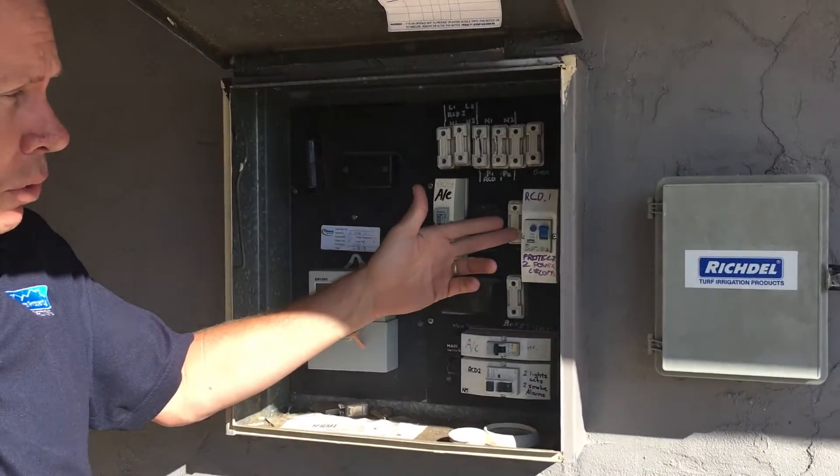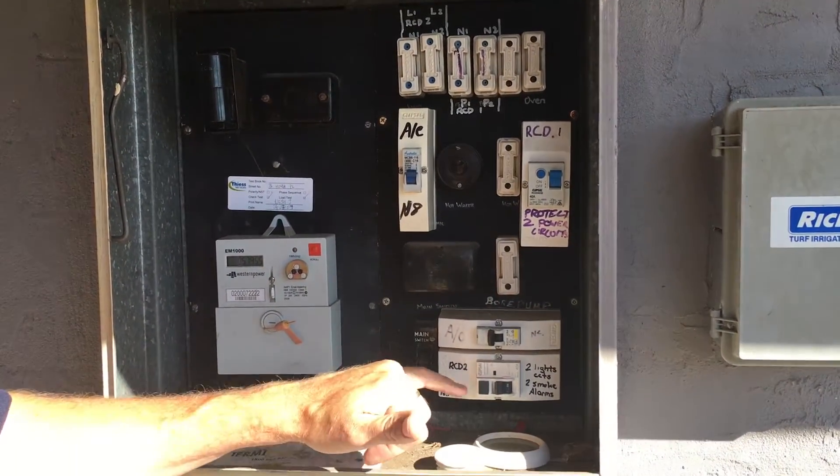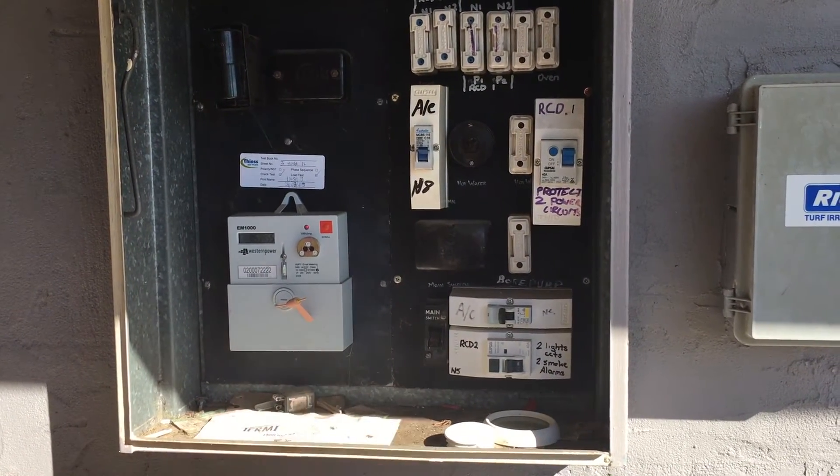In here there's two. One here, which says it's protecting the power circuits. And there's one down here which says it's protecting the light circuits. So it needs to protect both circuits — the lighting and the power.